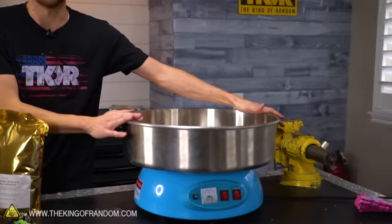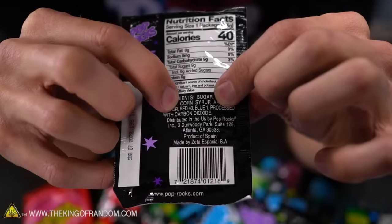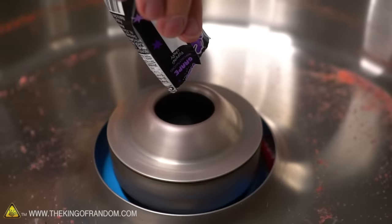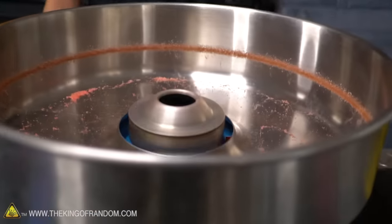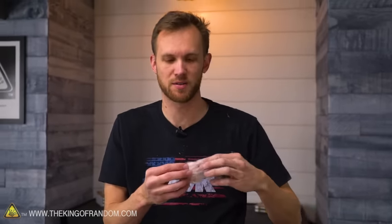The first thing we're gonna try is putting Pop Rocks in our cotton candy machine. To work, you really have to have candy with mainly two ingredients: sugar and corn syrup. We're gonna try grape - I'll pour this whole packet in. I can hear the popping, and now I'm also seeing a little bit of smoke coming up, which does happen with non-Pop Rocks too. Let's see if this is at all grape-flavored - there is leftover cotton candy sugar in there.